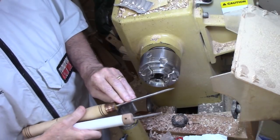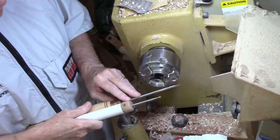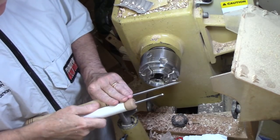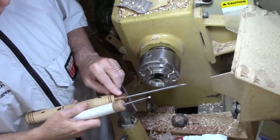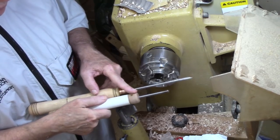I used to make those tools out of one-quarter inch by eight inch high-speed steel rod that I used to get from Enco. It's very inexpensive — about $3 — and you could actually put a tool on each end if you had it in a removable handle.